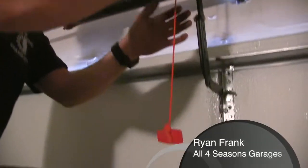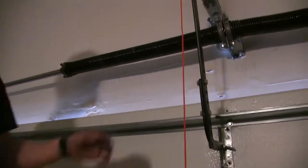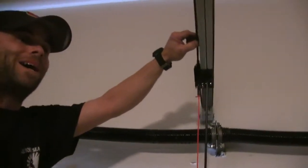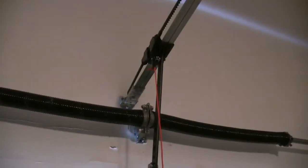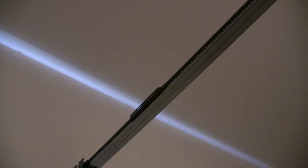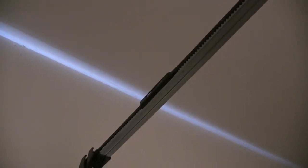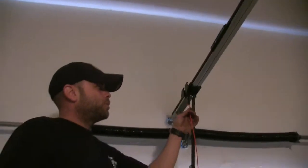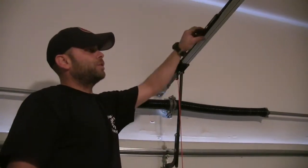what it's for. What you're doing is disengaging the arm from the carriage, which is driven by the actual motor. Watch the black piece move away from the carriage — that's the part you're disengaging from. Now there are different types of openers, but all of them are going to have an emergency release.